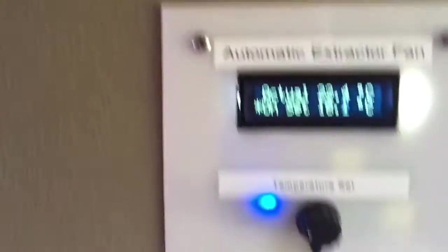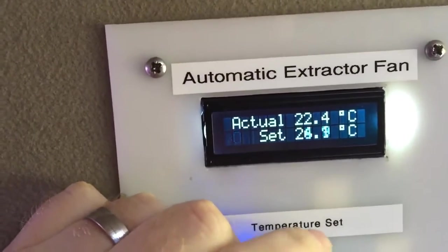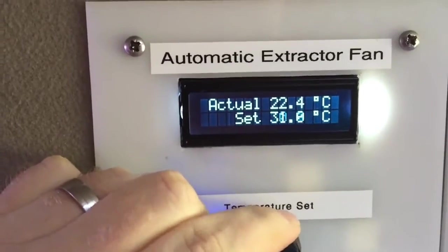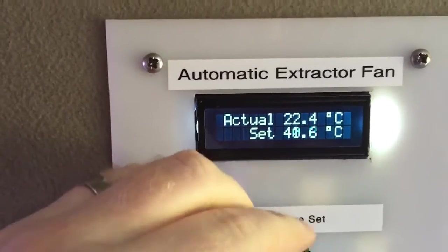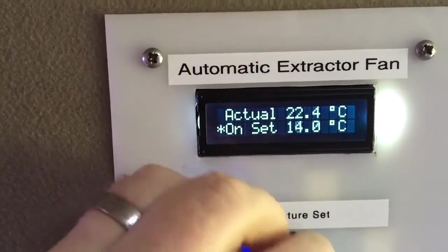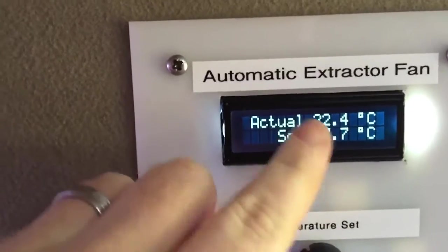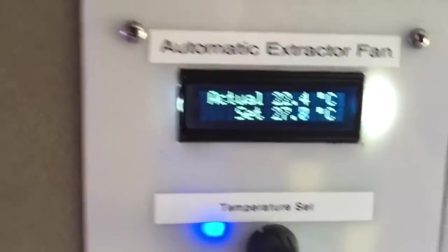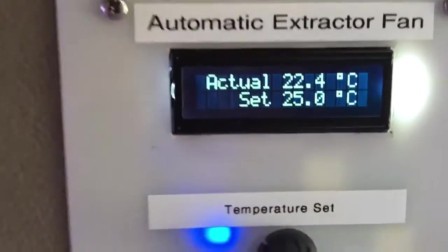You can actually hear the fan. Basically what I can do is leave this set turned on and set the temperature I want during the summer so it doesn't get too hot in here - 40 degrees or whatever. I've got a set range of 14 up to 49 degrees. Once it goes above that threshold it will turn on, and there's a little bit of hysteresis there to allow for that as well.